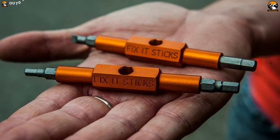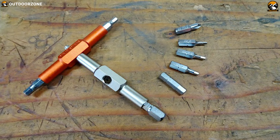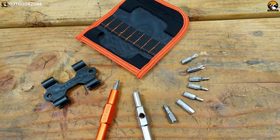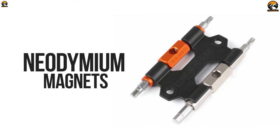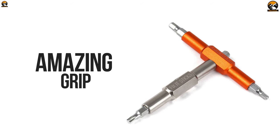Meet the Fix It Sticks Blend Edition, a unique and easy-to-use multi-tool that allows you to fix your bikes without carrying any bulky tool on your bike touring trip. This tool has 7 interchangeable bits and plenty of hex wrenches to get your jobs done, and its neodymium magnets hold the bits securely in place while you are fixing your cycle. It combines into a T-handle for excellent leverage, which provides an amazing grip while you are holding it.